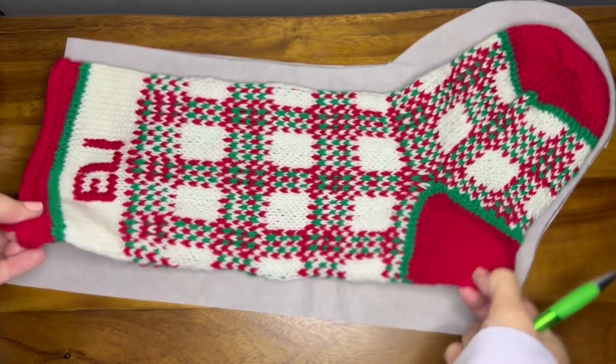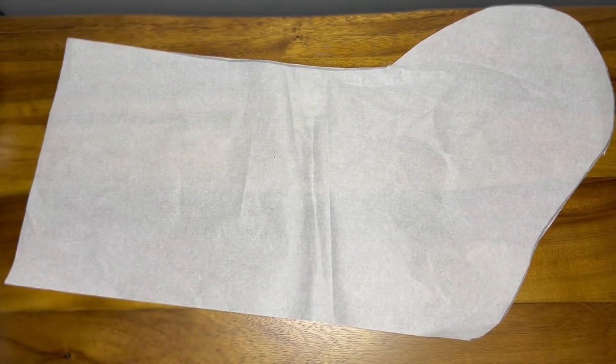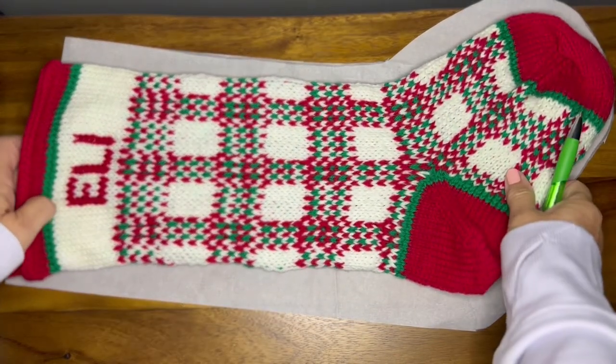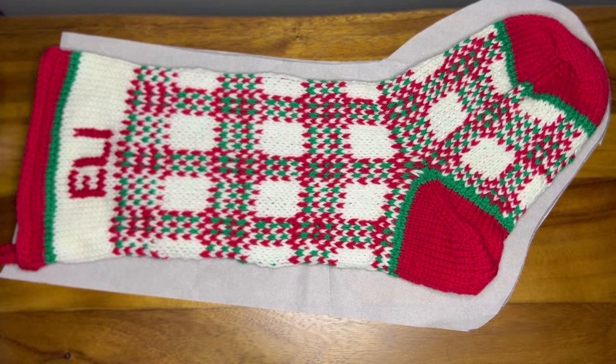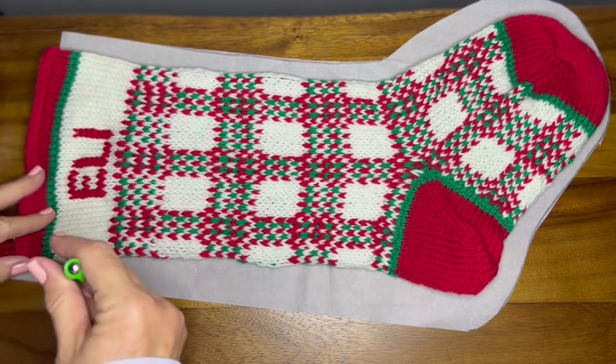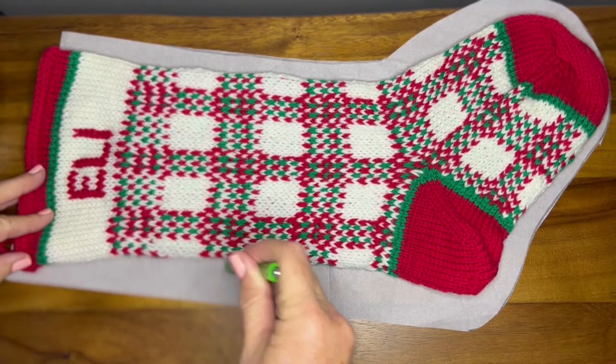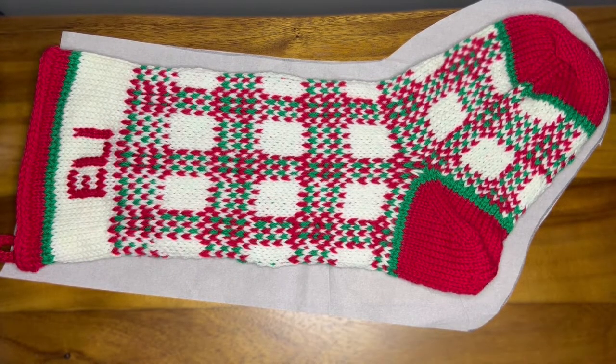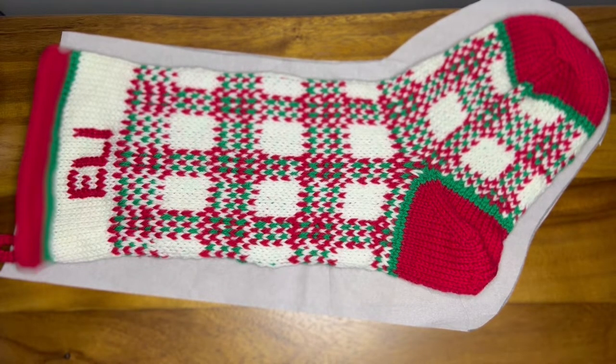The first thing we're going to do is get some parchment paper to make our pattern. This one was already cut out in the past, but I just want to show you how I do it. I normally just draw right around the Christmas stocking, then after I draw all the way around I cut that out and use that as my pattern to make the lining. I'm much more of a knitter than a seamstress, but I do like to line the Christmas stockings because you're going to put stuff in there and it's going to get heavy, and you don't want the stocking to get all stretched out.